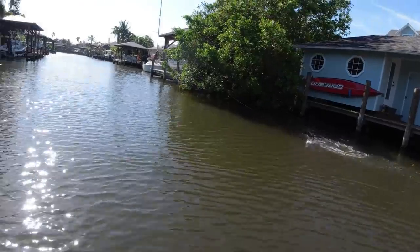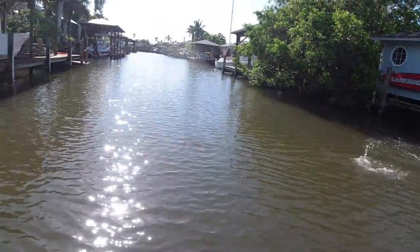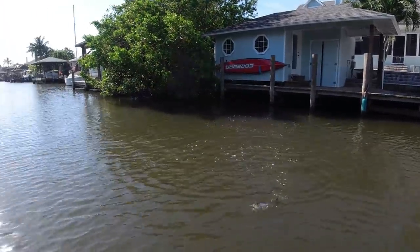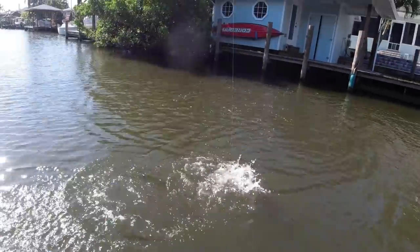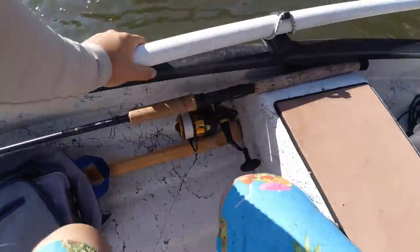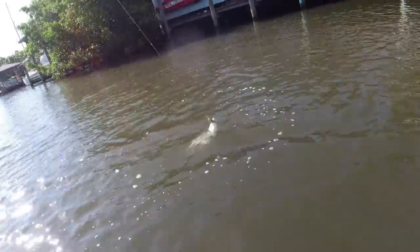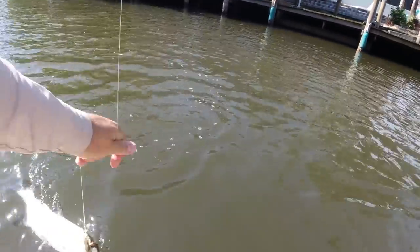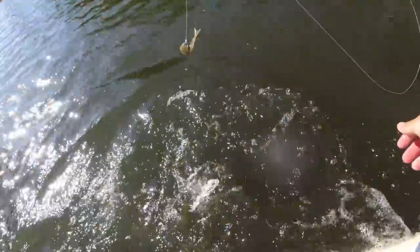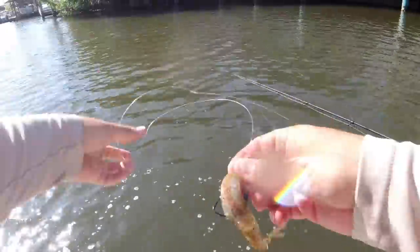He stuck on a couple times that time — come here. What are the odds he jumps off? Probably 95% chance that happens. Oh, he's actually hooked perfectly, that's what I like. All right, come here little tarpon — all right, there he goes.